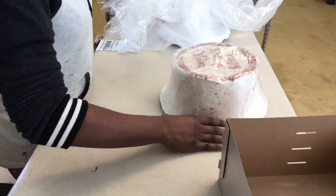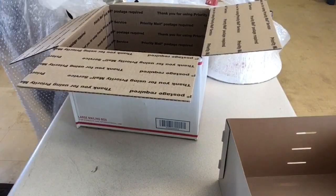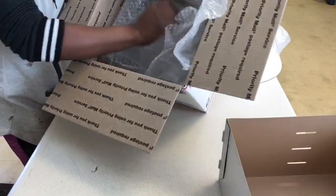Third step, add the bubble wrap to the base of the box, because the mailmen or women aren't the most gentle handlers in the world, so you want to make sure your cake is secured once it thaws out. Apply the bubble wrap to all sides of the box.